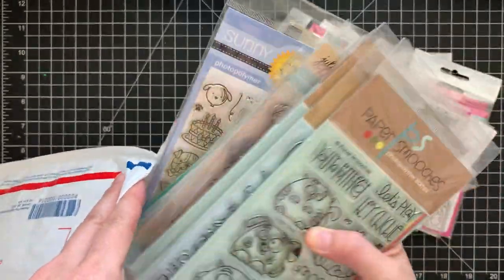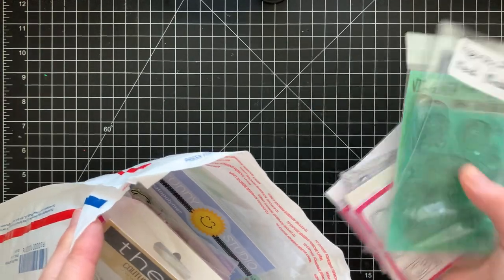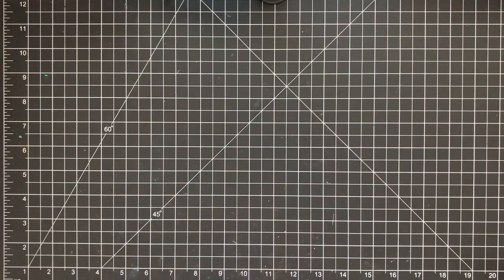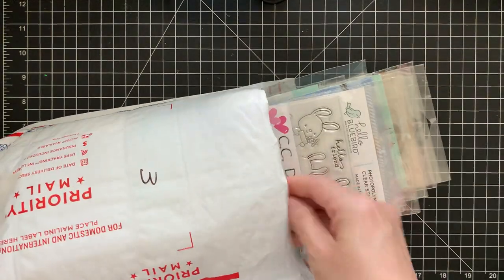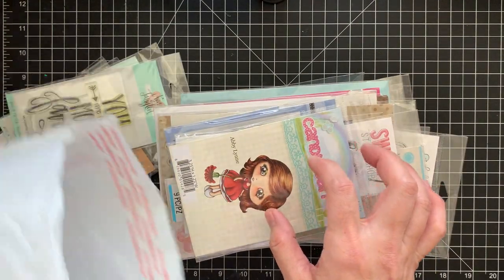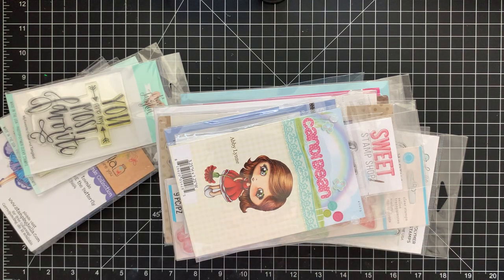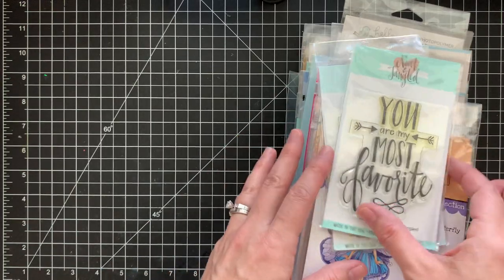Let me put these away. I have three more lots to show you. If you know anybody who's into stamps, send them my way! Not all paper crafters are into stamps — some people have their specific thing, and die cutting is my thing.